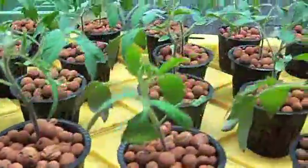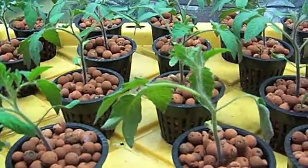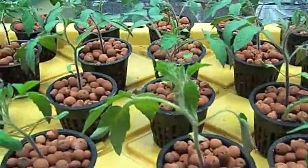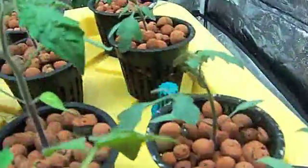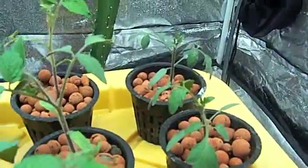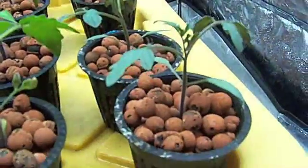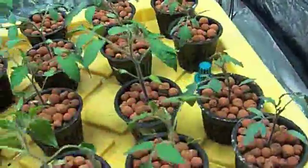Right now they're on 850 ppm MaxiGrow with about one and a half teaspoons per gallon of CalMag supplement. I also have four sugar snack tomatoes that are going to be grown at Charles House indoors under LED to flower them after being vegged under these T5 lights.